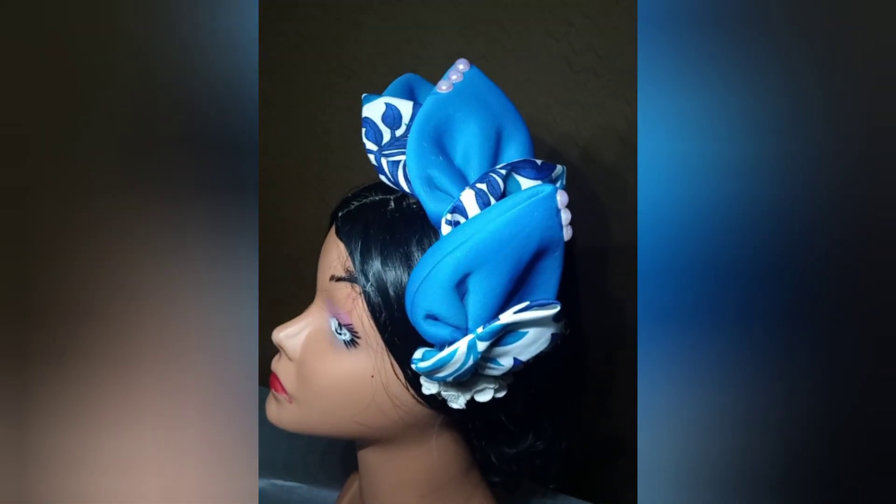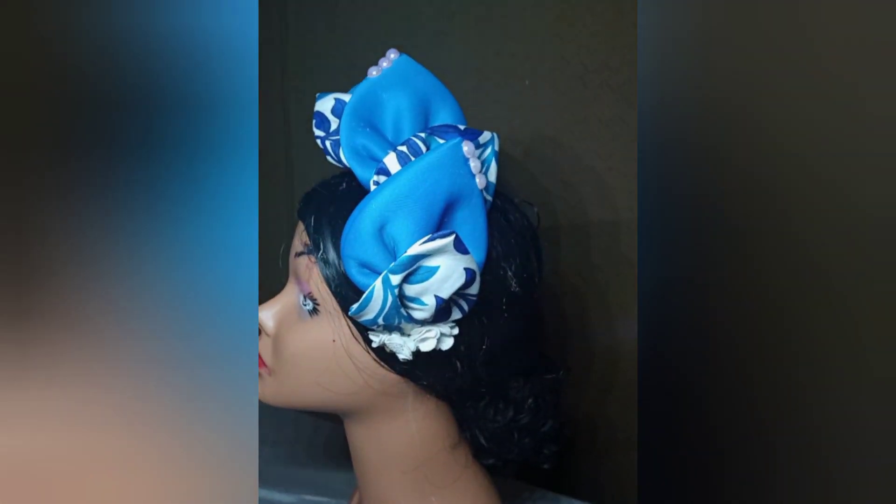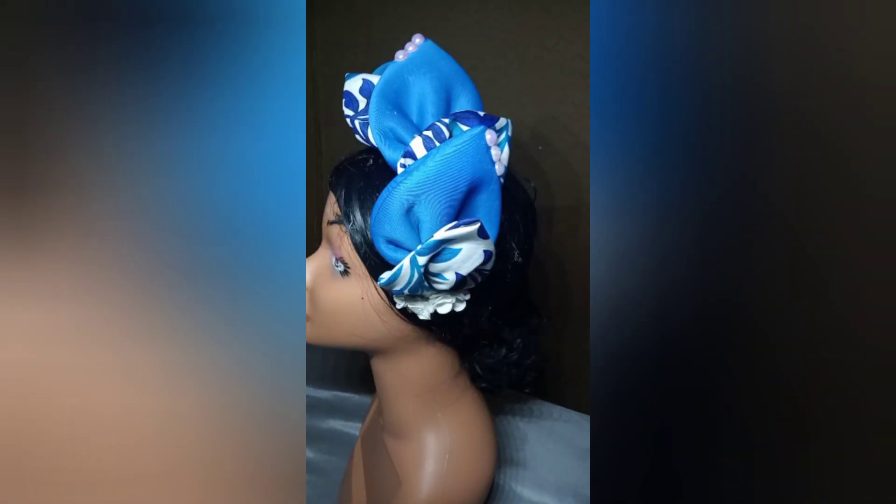In this tutorial you'll be learning how to make this headpiece. I made use of a scuba and an Ankara fabric.